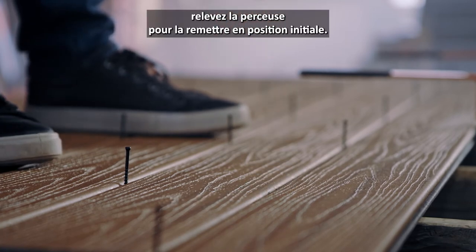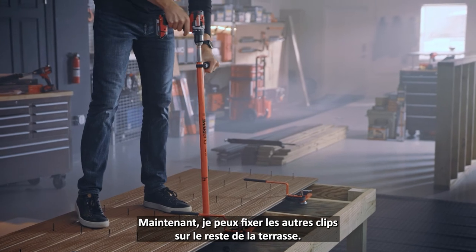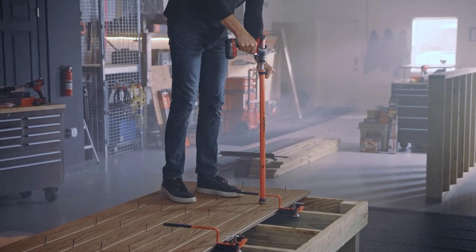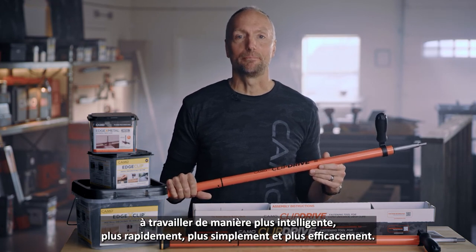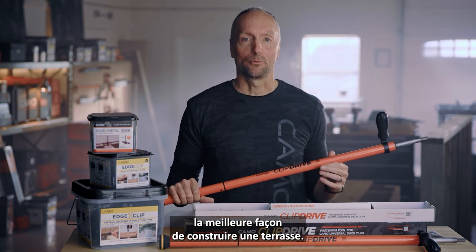Keep applying steady pressure and drive until the drill clutch releases. After fastening, lift the clip drive up to return the drill to its starting position. Now I can go through the field and fasten the rest of the clips down. Simple as that. Clip drive is yet another tool from Camel that will help you work smarter, faster, easier, and better. Add one to your crew to start experiencing the better way to build a deck.